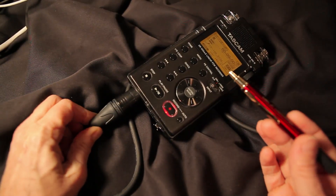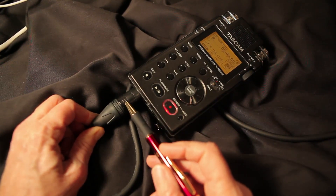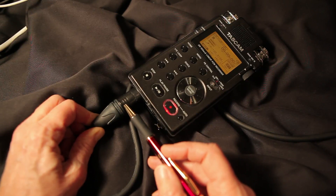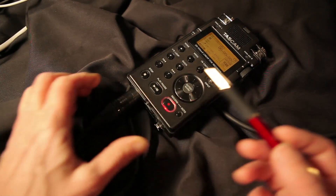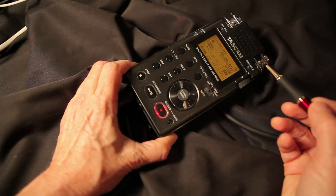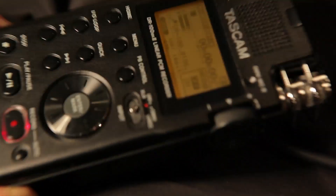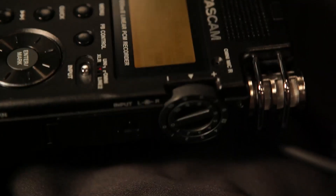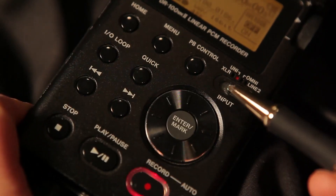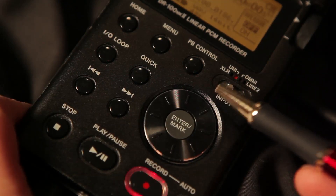One of the nice things about the TASCAM is its versatility: you could have an XLR coming in from a boom mic, or a lavalier or radio mic as part of your double system with the camera. Or you could use the Omni mic or the Uni mic that's actually installed on the recorder itself. It's really good to know the difference between them, because the Uni mic is superior to the Omni mic. If you have it on the wrong setting, you might accidentally record off the Omni mic when you meant to be on the Uni mic or the XLR.